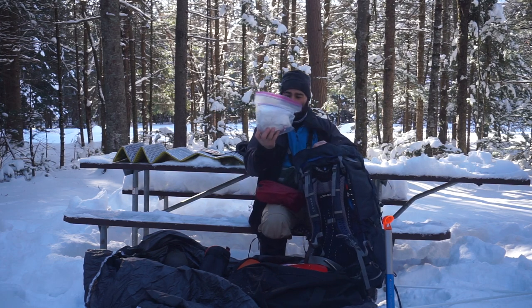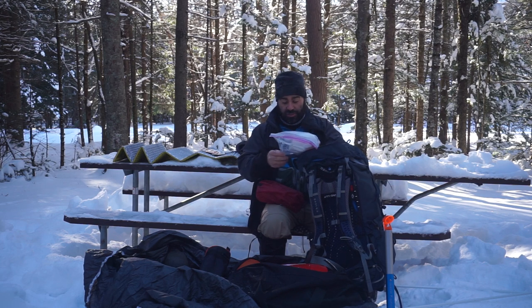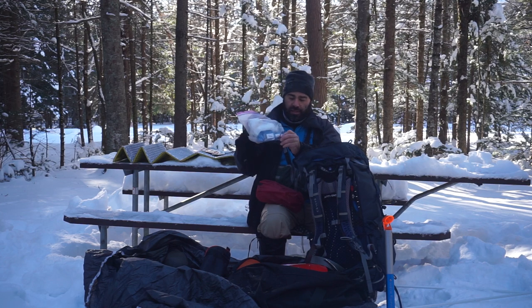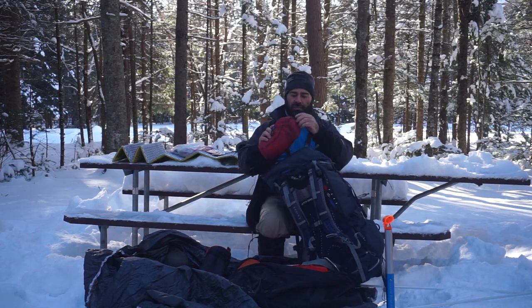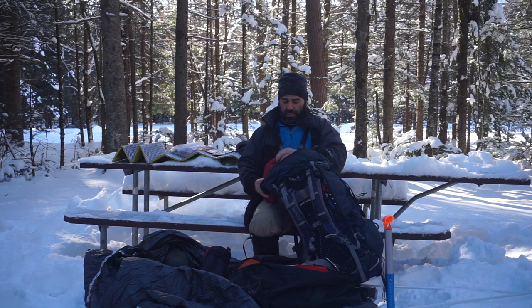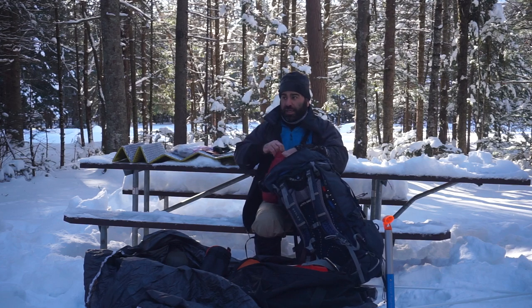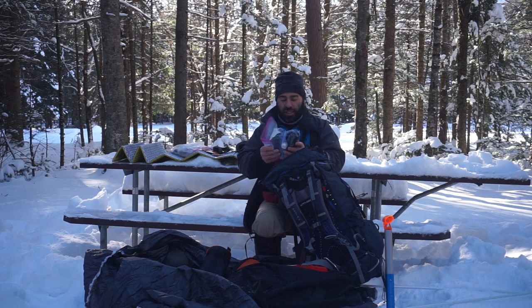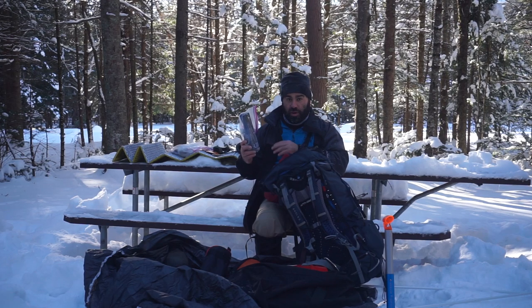My ditty bag - don't really need a deuce of spades this time of year, it's still in here, gotta take it out. Hand sanitizer, toilet paper, wet wipes - those are another thing that'll go in your sleep bag because those will freeze solid. My lighter, which is my full-of-paper incendiary device. Headlamp - that's a Black Diamond, I highly recommend it. Before you buy a headlamp, buy one that locks. My Sawyer water filter bag and cup to scoop with - that will freeze, so it's kept in my ribs bag.